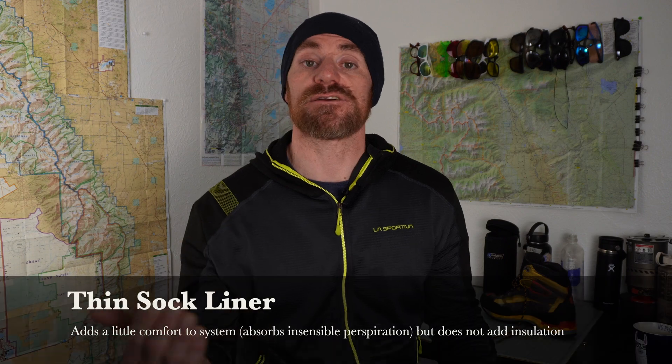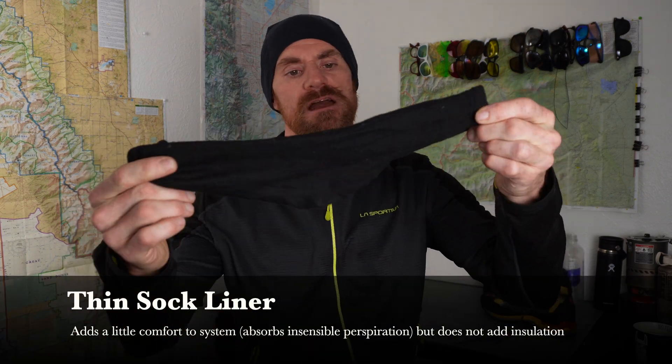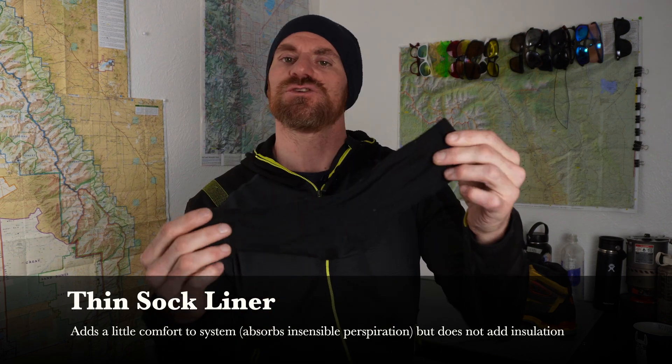Let's check out an example of a vapor barrier system I use for my feet. The first layer is just a very simple sock liner. This sock liner isn't meant to be very warm — having a vapor barrier right next to my skin isn't always the most pleasant thing, so I just wear a sock liner to up the comfort level just a little bit.